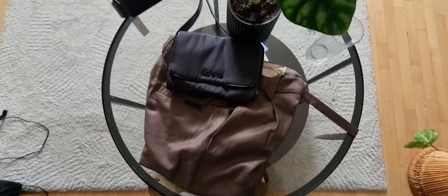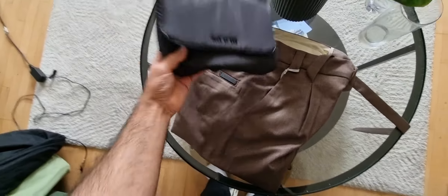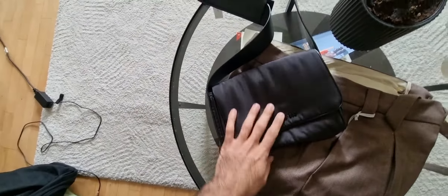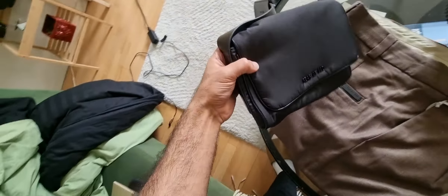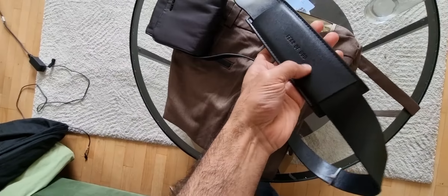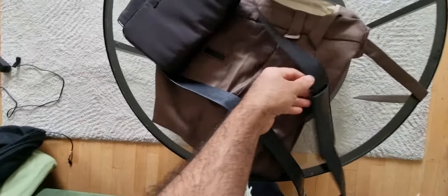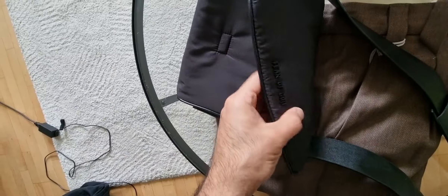Hello everybody, today we have another two items that I want to review. One of these is this bag from Fear of God. I know they made it in a beige but I took it in a black colorway because it will be easy to rock with every color. You can see the details here — the Fear of God branding here, and you got also Fear of God here, which is amazing. You can feel that it's good quality.